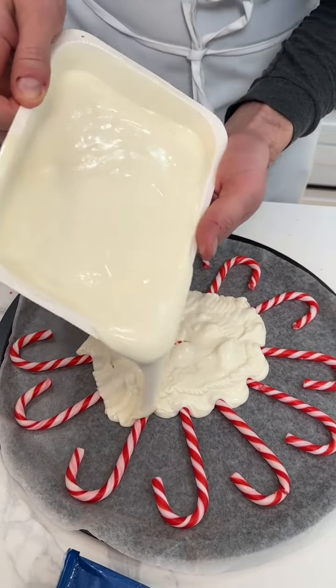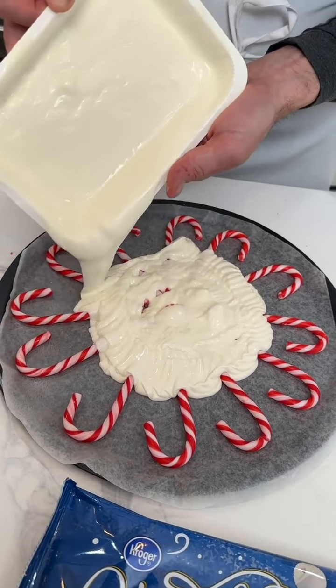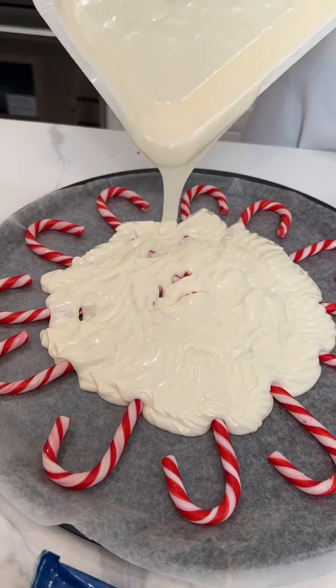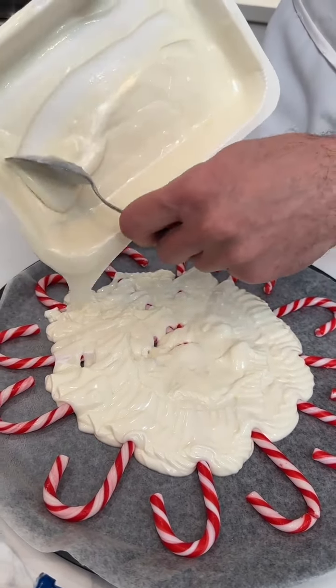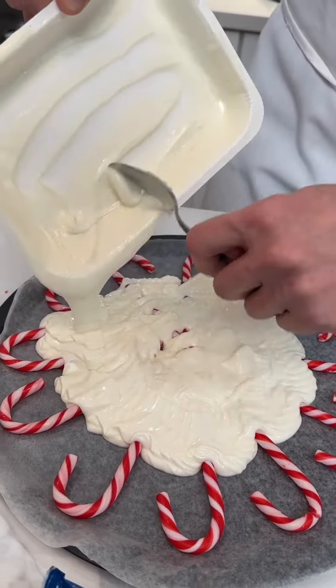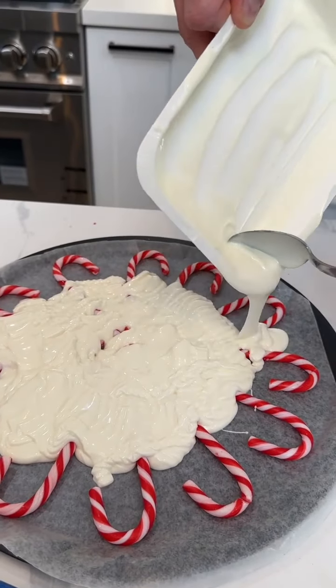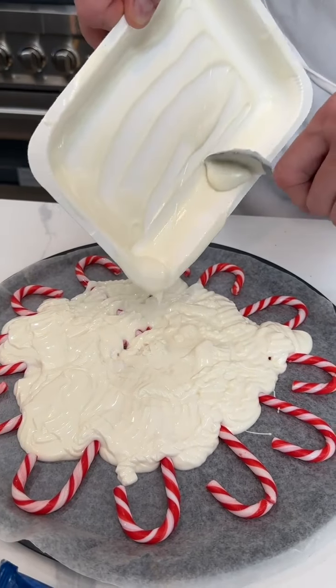I'm gonna get the whole thing mostly covered — it does not have to be perfect yet, I'll show you why. Watch, I'm just gonna get this all the way covered. So pretty the way it comes out!